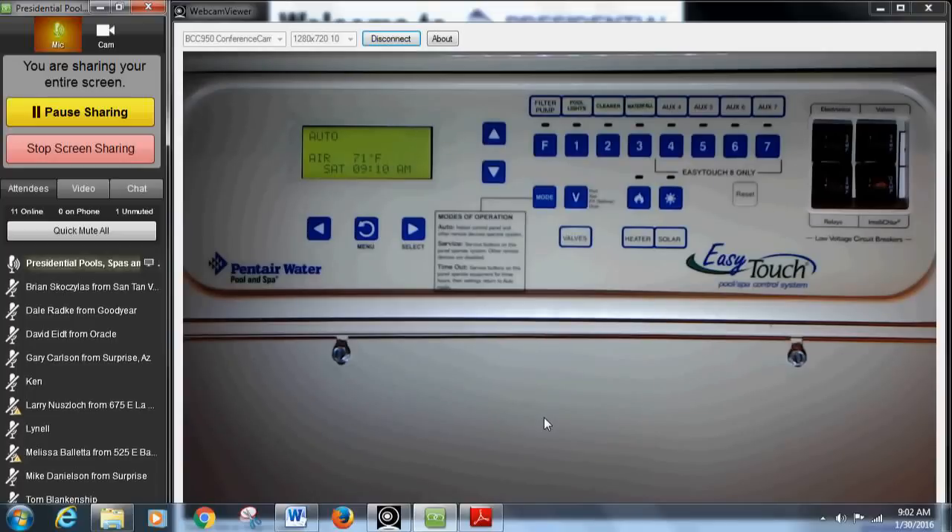Welcome everyone for our first class of 2016 — hope you all had a happy new year. I want to say hi to everybody online. We have some people from Goodyear, Surprise, and Oracle, so thank you guys for being here. I'm going to get started — I'm basically just going to go over this control panel.